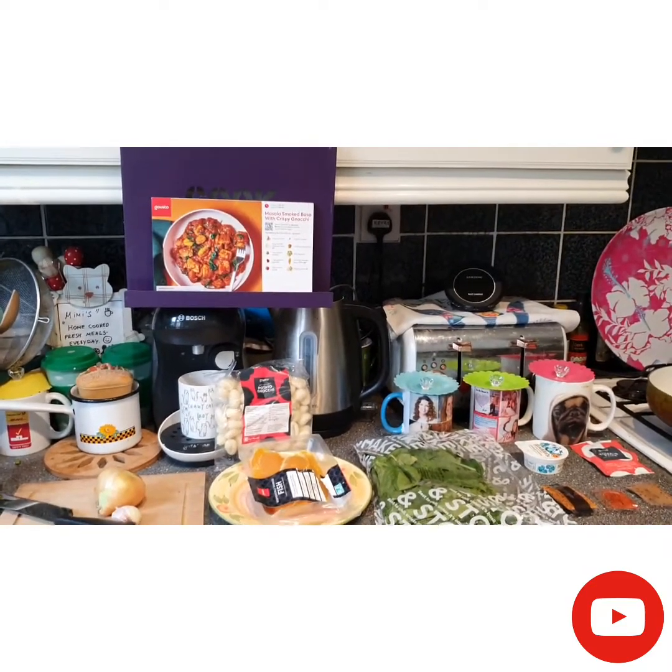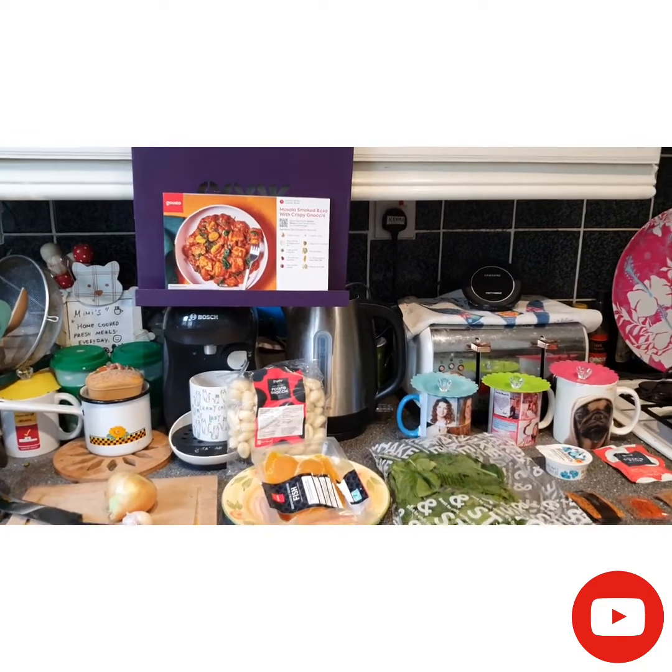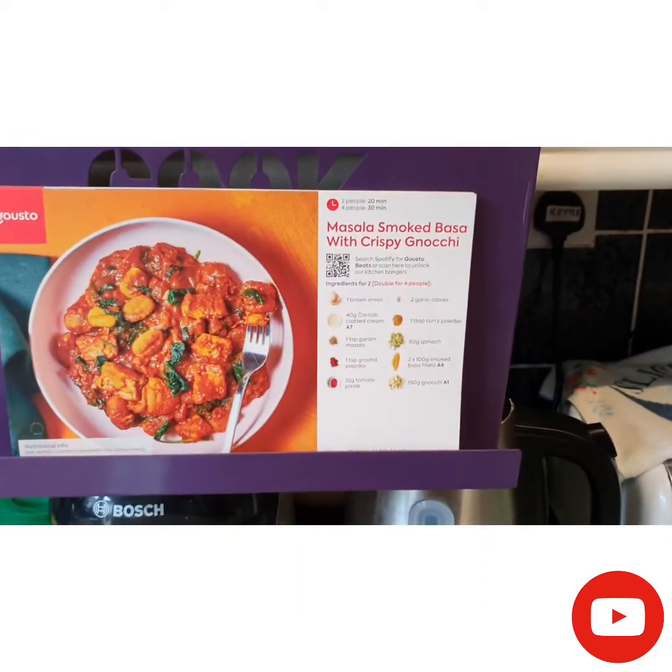Hello, today is day three and meal three from our second Gusto Box, and for today I chose masala smoked fish with crispy gnocchi.